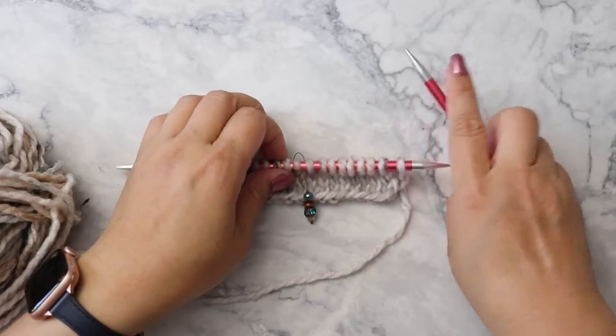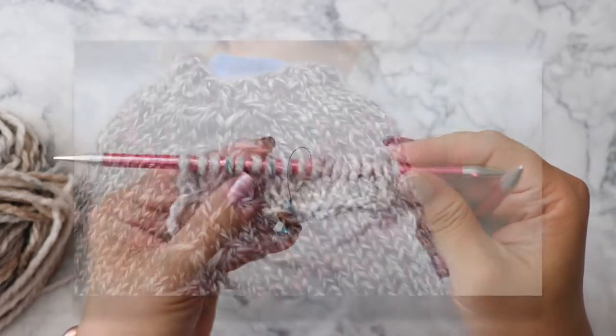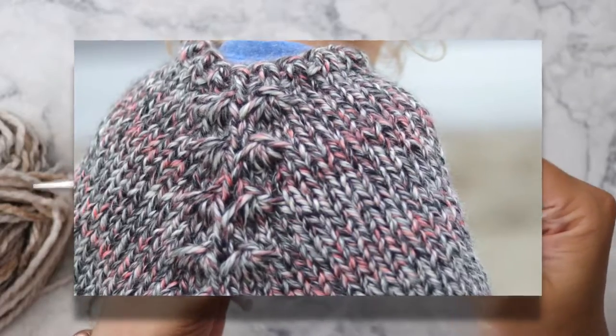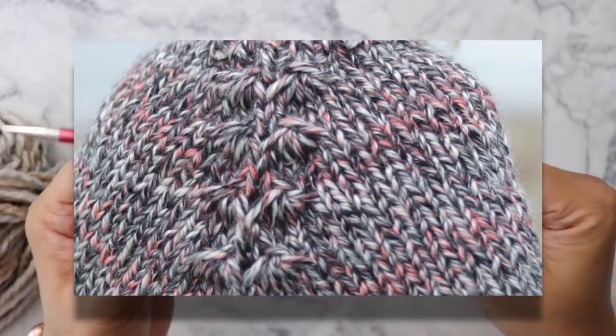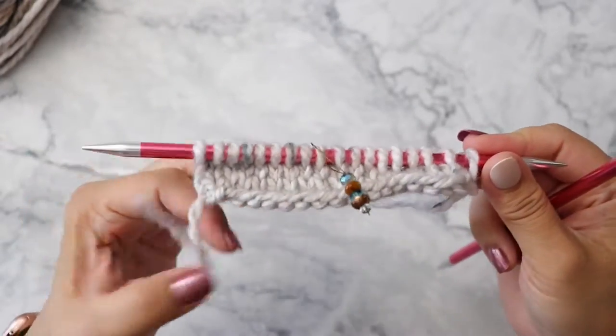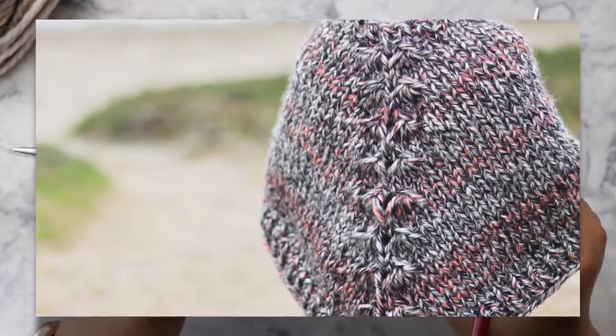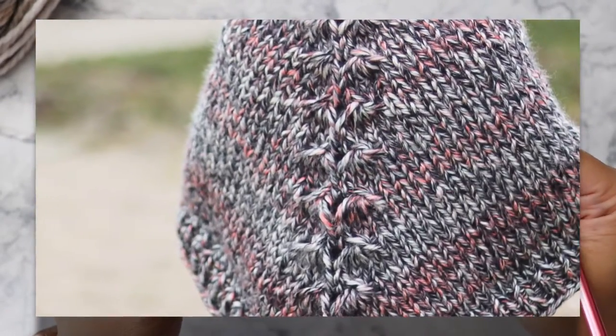Hi, Vanessa here. In this video I am going to demonstrate how to knit the decorative raglan for the Cora poncho. I've received a few inquiries about how to work the raglan section of the poncho, so I thought I'd make a video.